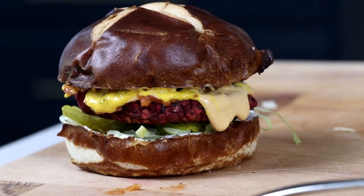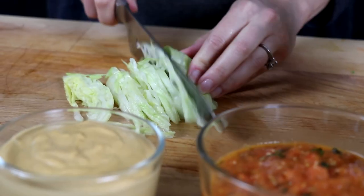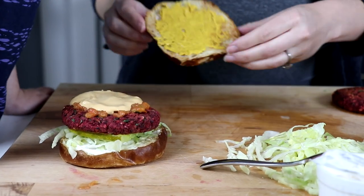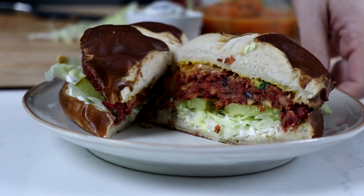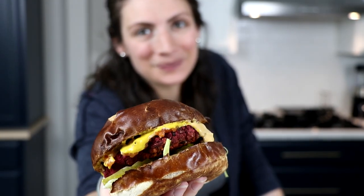These are the burgers we made last night. They look good, right? The sizzle and juiciness. It smells amazing. Look at that. That looks crazy good, you guys. That looks really yummy.